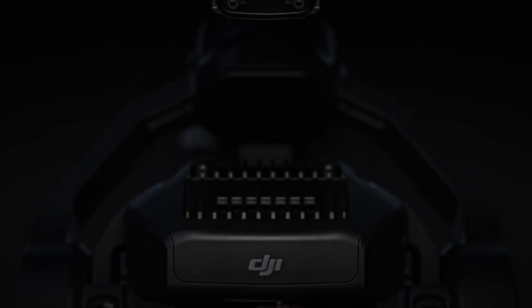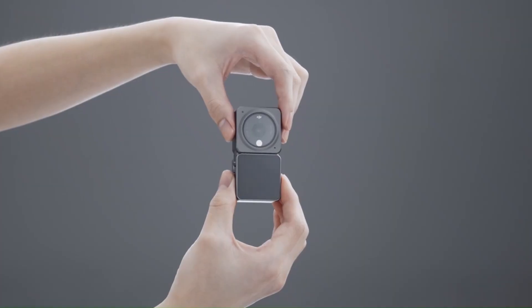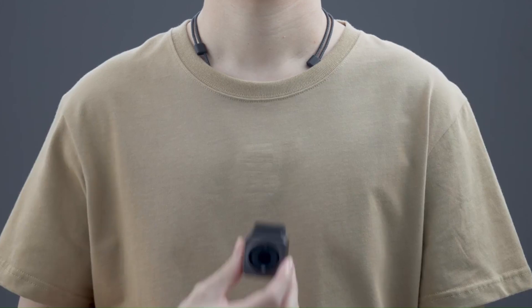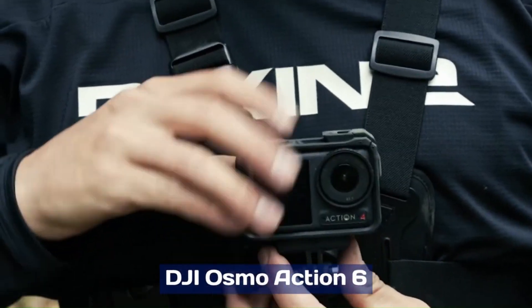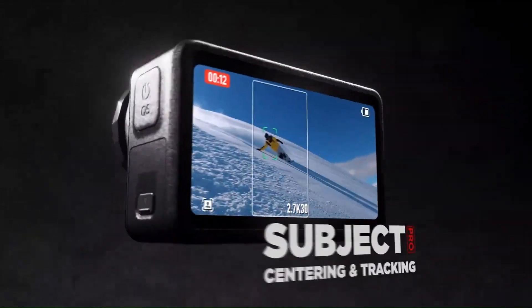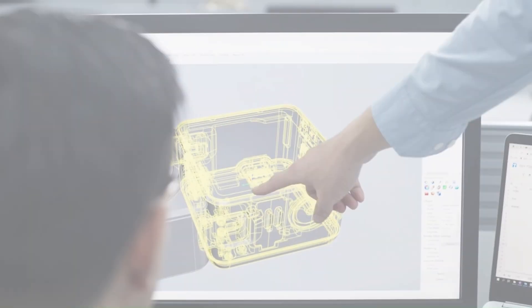DJI is ready to shake up the camera world in 2025 with a lineup that's turning heads and setting new standards. From the ultra-portable DJI Osmo Nano, to the immersive capture of the Osmo 360, and the rugged power of the Osmo Action 6, DJI is covering every angle. But are these cameras truly game-changers, or just clever upgrades with a shiny new name?